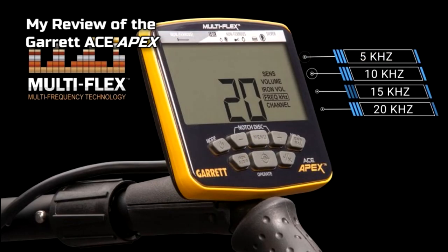Multi-frequency! You can choose between 5, 10, 15, and 20 kHz, or go to multi-frequency — that gives you five choices: four different frequencies for four different types of detecting, and then a multi-frequency simultaneously running. That is good. It still doesn't match my Equinox, which has five frequencies and also multi-frequency, but hey, it's a great step for Garrett to come up to the market of multi-frequency.